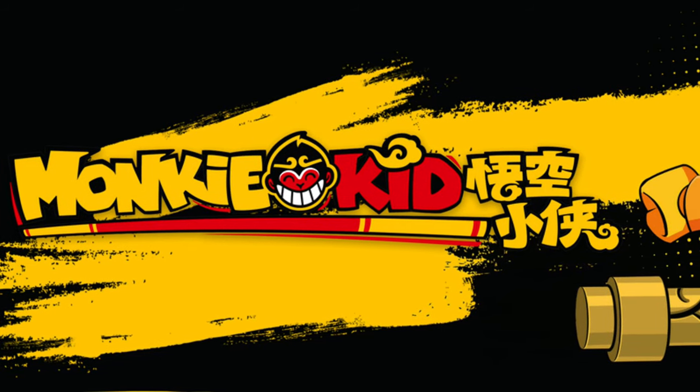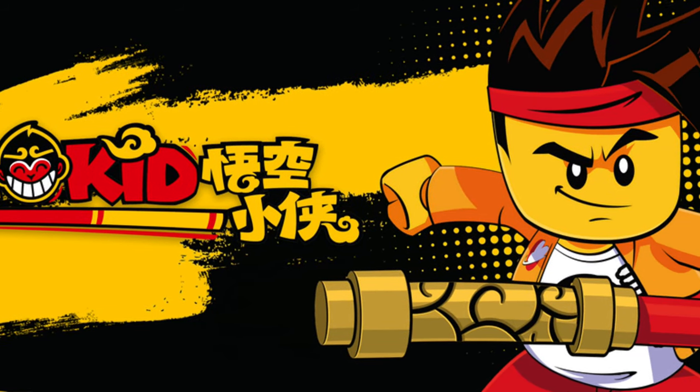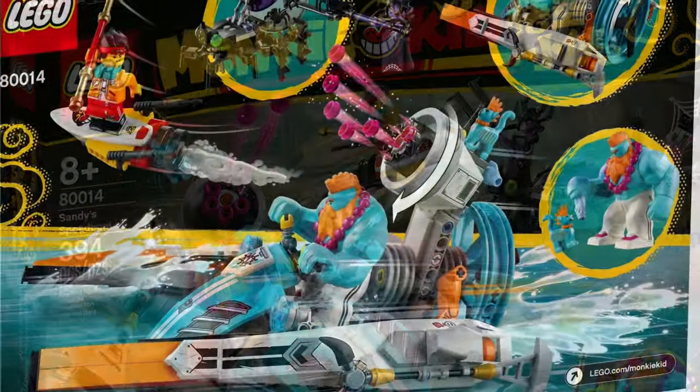Hi, I'm Si, welcome back to the channel. The LEGO Monkey Kid Sandy Speedboat is a really interesting set to me and I think it looks great. But before I go into the details, take a second to subscribe to the channel so you don't miss any videos from me. And hit the bell too so you'll get a notification when I have a new video out.